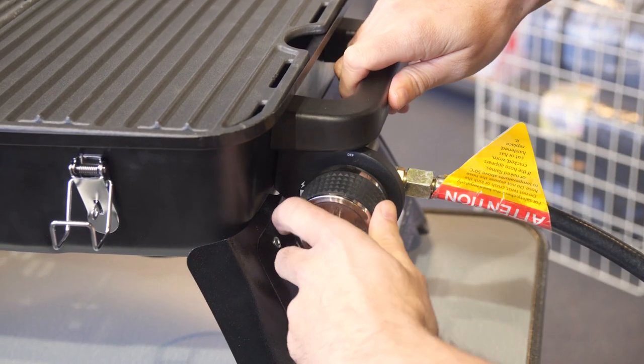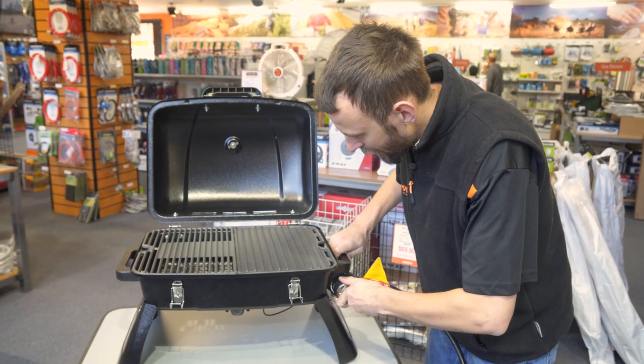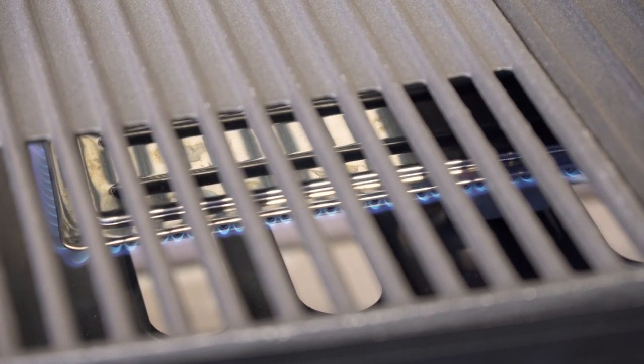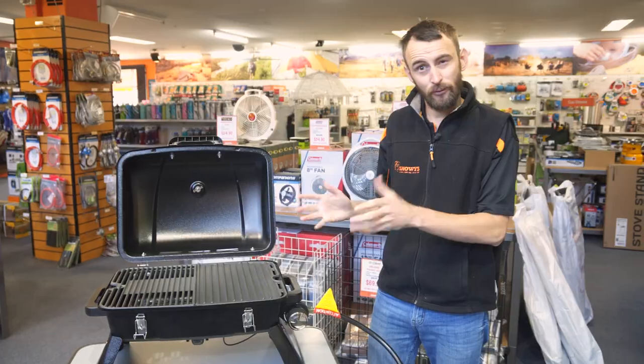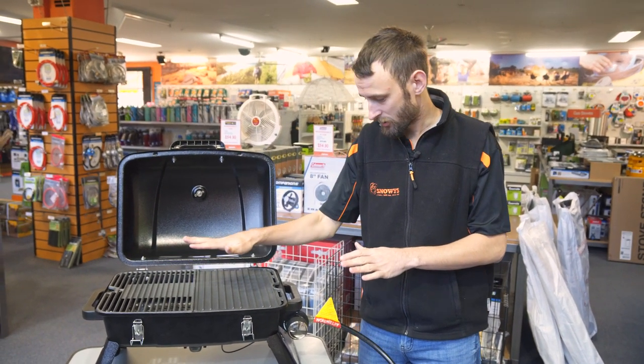You simply twist the knob and you hear a click. Now if it doesn't light up first time — which often it won't because there's not enough gas coming through — you just roll around again, hear the click again, and there we go, we're fired up and good to go. So like I said, 11,000 BTU, it's quite a powerful little barbie. You can already feel the heat really coming through, which is good.